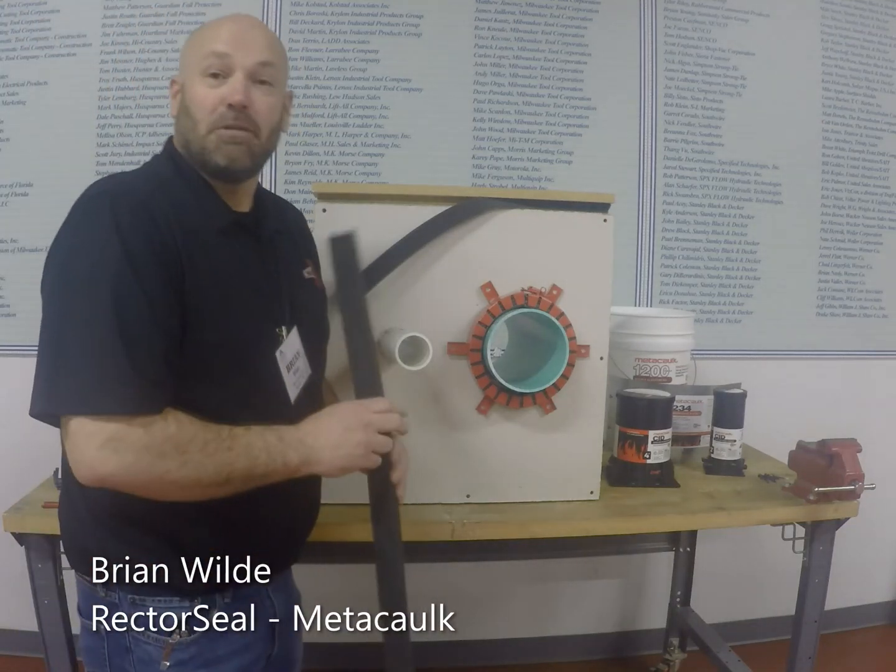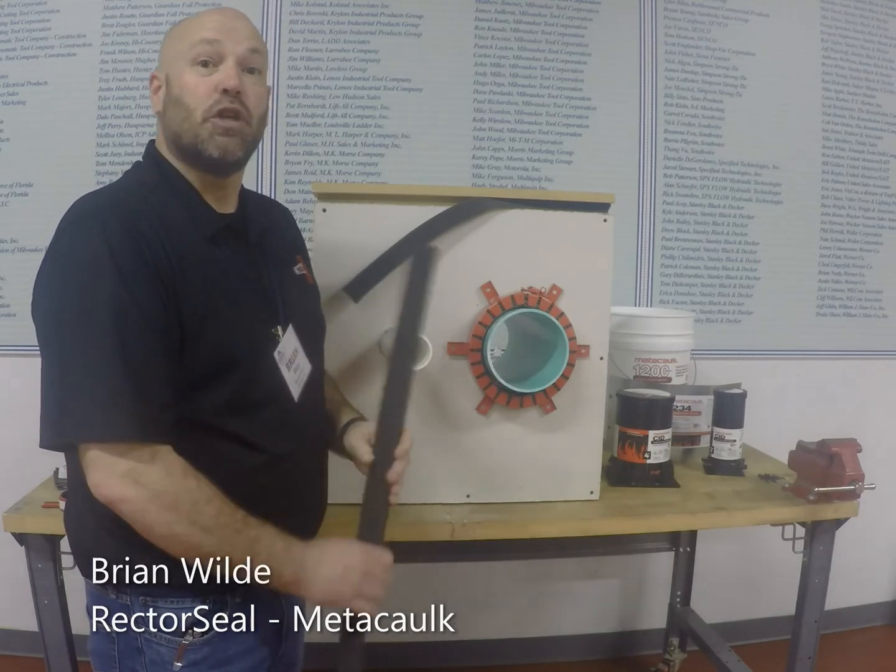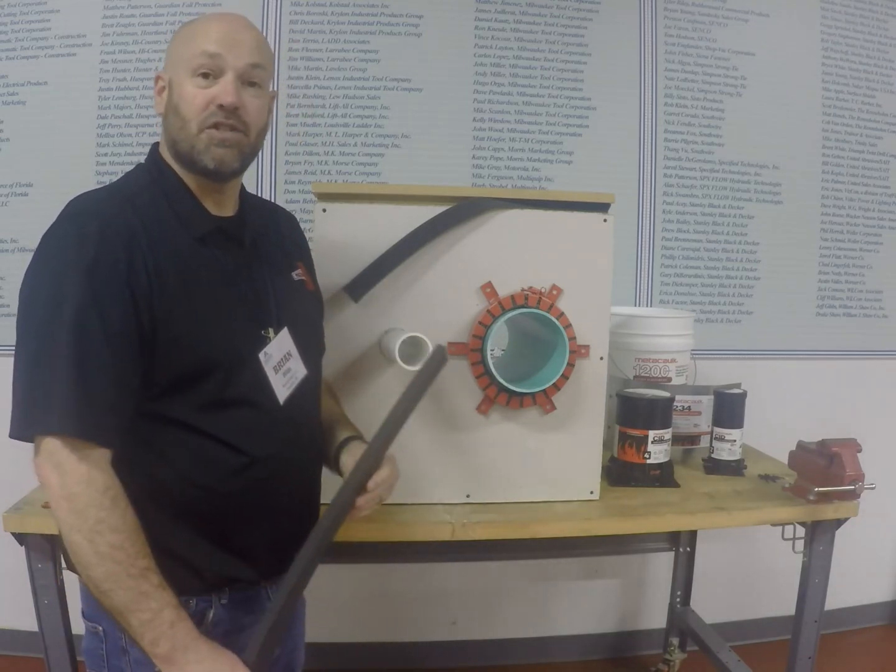Hello and welcome to the Evergreen Marketing Group channel. My name is Brian Wilde with Rector Seal, and today I'm going to show you a little bit about some of our new Metacaulk products and their installation.